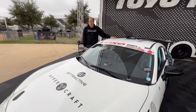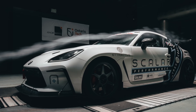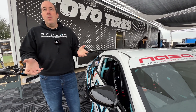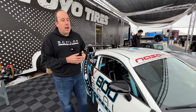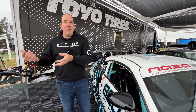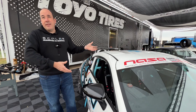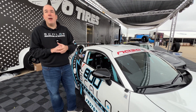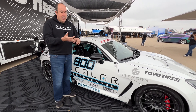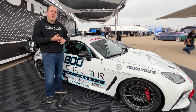So before we go through the whole drivetrain — why did you choose this particular base? There are a bunch of reasons why we took the GR86/BRZ as our platform. They're extremely inexpensive — we can get a Gen 2 brand new car as a donor with no miles on it. When we remove the ICE powertrain, those are high value and sought after. Really all that's left of a GR86 in this car is the sheet metal, front and rear subframes, control arms, and steering rack.